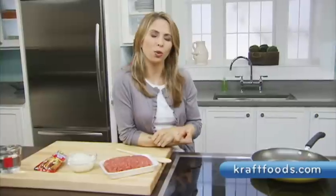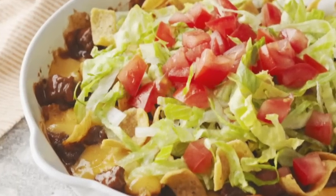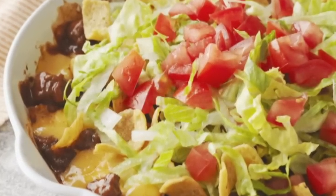Hi, I'm Julie with the Kraft Kitchens. We're all familiar with walking tacos found at state fairs across the country. Well, this is Kraft's easy skillet version — the cheesy beef corn chips skillet, made delicious with Velveeta.